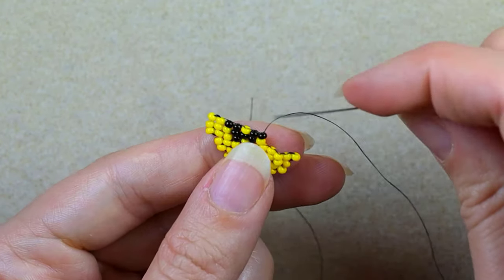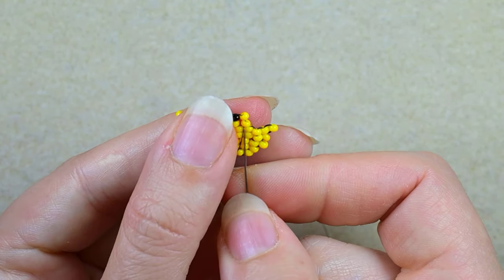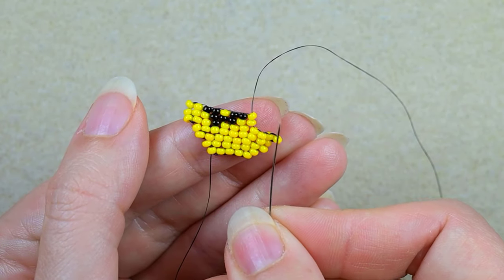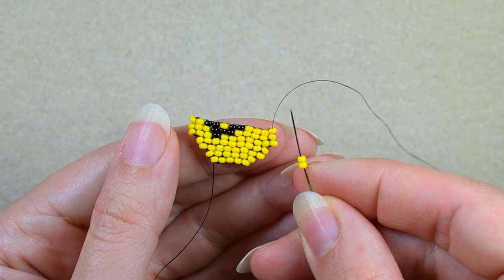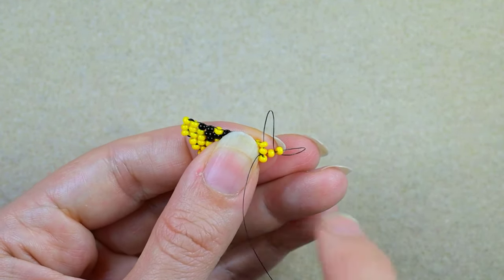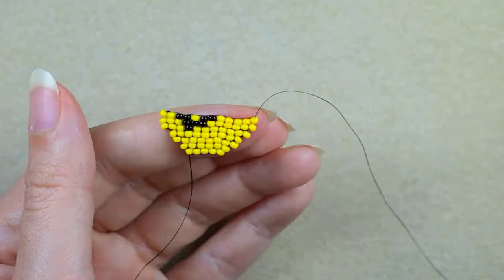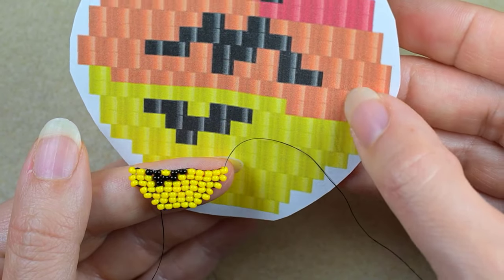Now until the end I need to add five more yellow columns. I'll add the first one now and the next three off-camera, then return for the last step. I add the last yellow column at the last thread bridge the same way as before.